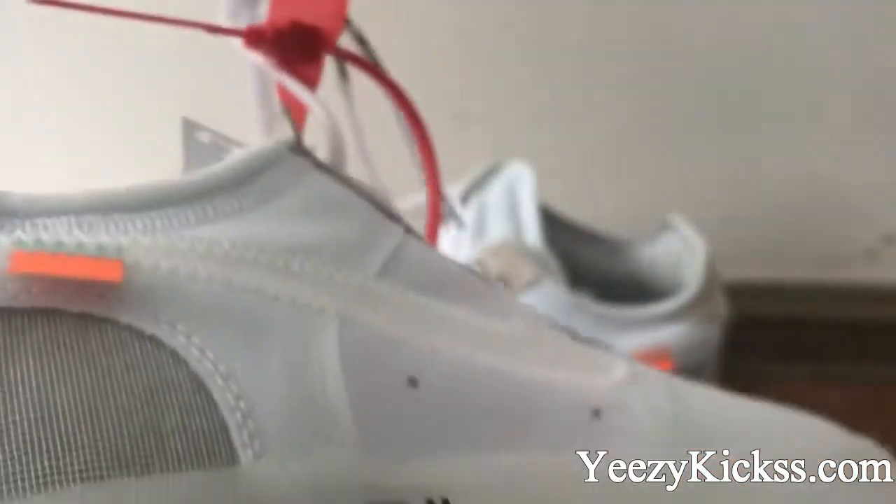On the midsole part you also got the 'AIR' text and the double stitching, and the air unit is for the Air Force One. On the bottom here you also got the Nike logo — the whole bottom part is rubber sole material. The quality is very good.